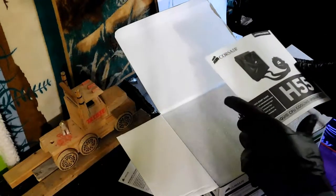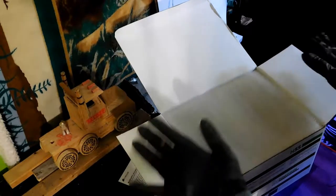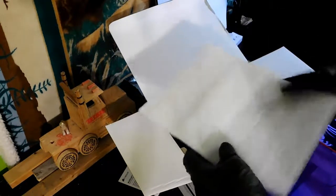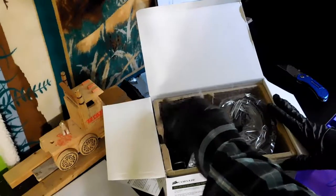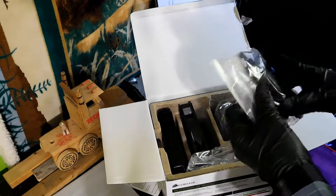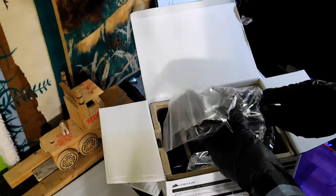So this is the unboxing of the H55 now, basically. Nice foam padding — that's very nice. The way they separated it like this is good because it's very packed and won't jiggle around. This is all your mounting equipment, your screws, and all that sort of stuff.